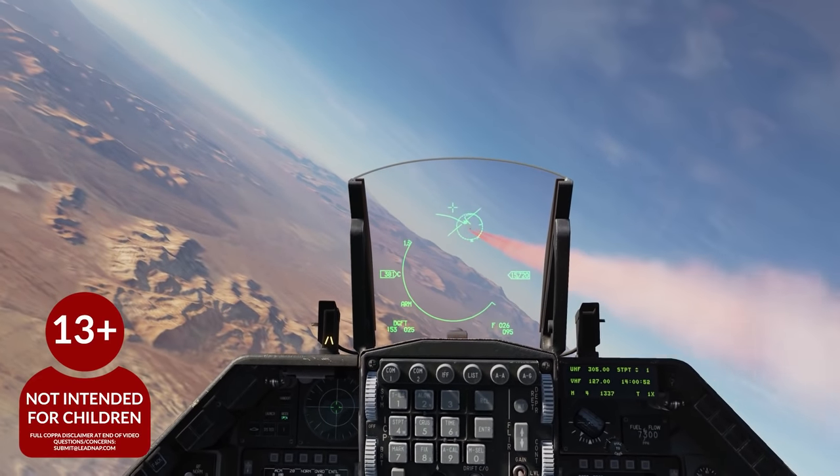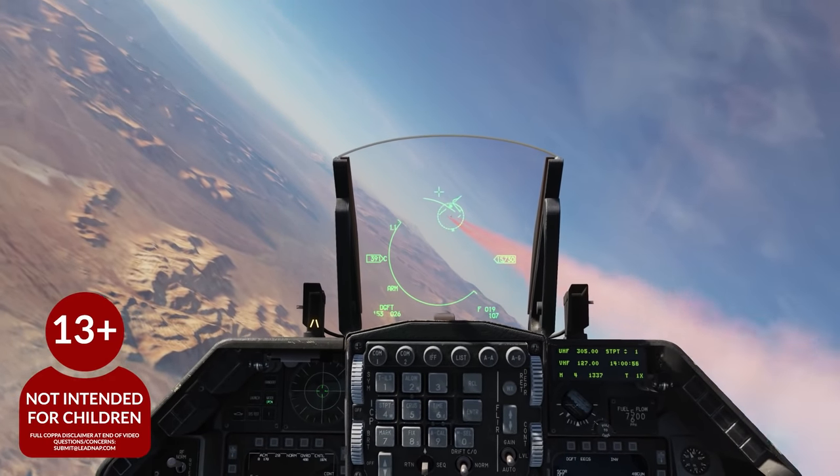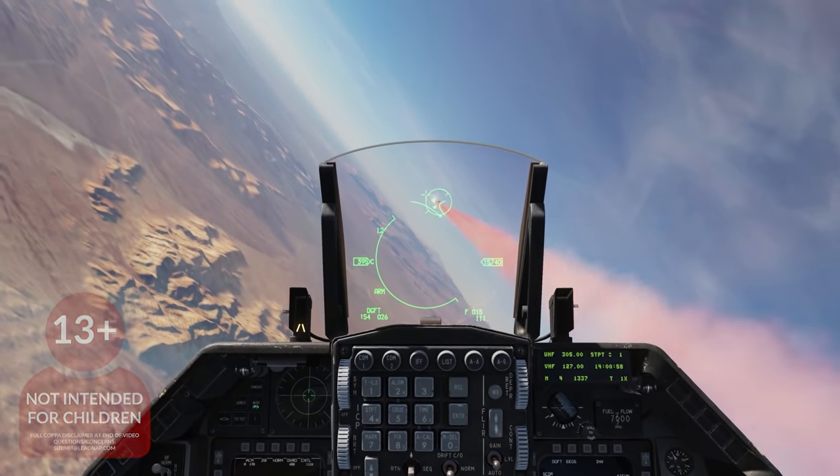Hello everyone and welcome to another episode of Leadnap Gaming. Today we're taking a look at the X56 HOTAS for DCS World and Star Citizen.